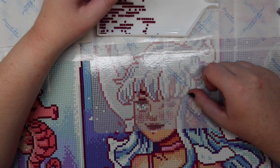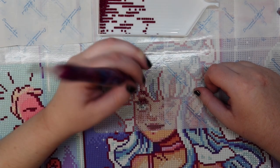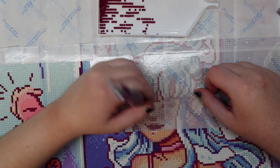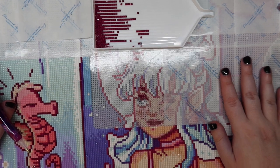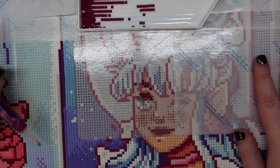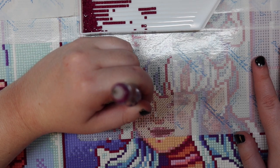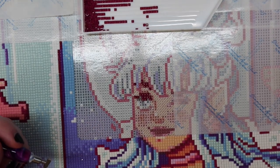Hi guys, how's everyone doing? I did not do a diamond paint and chat last week — I ended up filming a coloring video instead. I did my finished pages for the first quarter of the year, and my intention was to have that be a bonus video on Tuesday, but I never actually filmed the diamond paint and chat, so the finished pages video just ended up going up Monday.